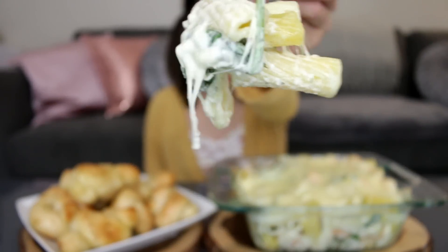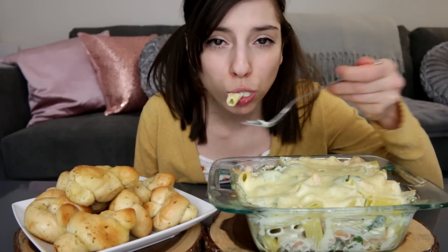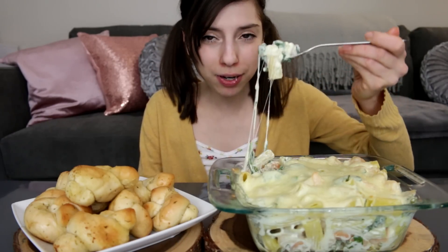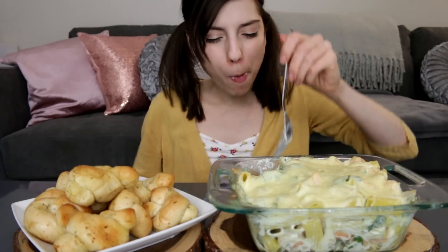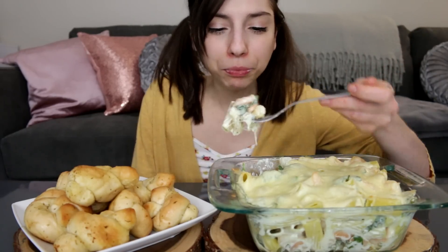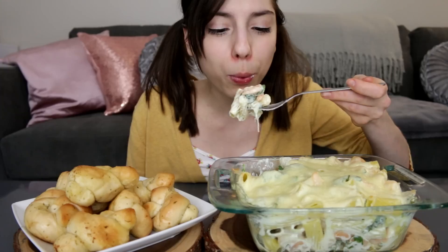This is what it looks like up close. If you like the taste of ranch, you're really going to like this. Oh my god, this is so good. Yum, this is delicious. The dish is still hot — I'm trying not to touch it. It was a good idea to put shrimp in this.